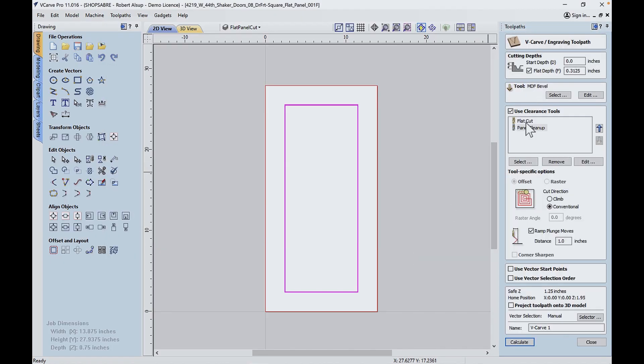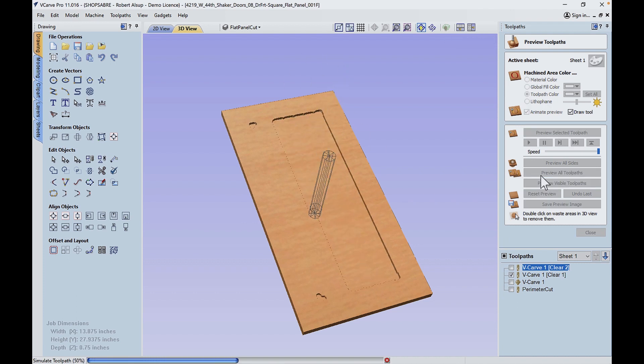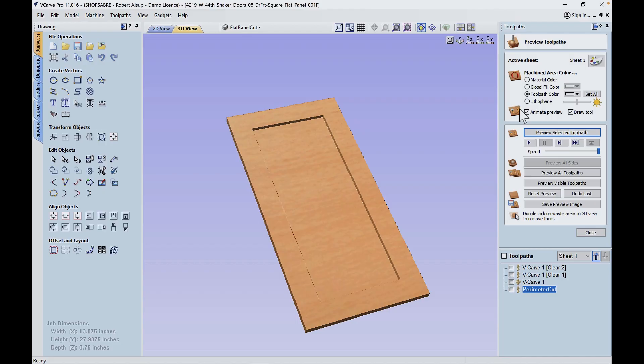Hey everybody, I'm Sean Morley. Thanks for joining me in part two of this MDF door video. Before we get started, let's recap what we did in part one. RouterBob put together files using both VCarve and KCD software. We're going to use those to cut our shaker doors with a little bevel in there. We'll be using three-quarter inch MDF in this, and as you know, MDF can just make a disaster in a shop.